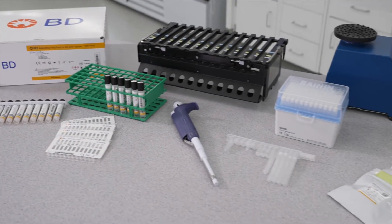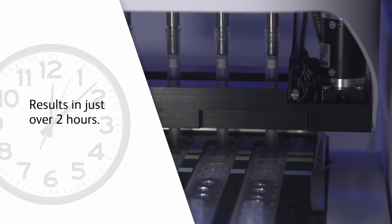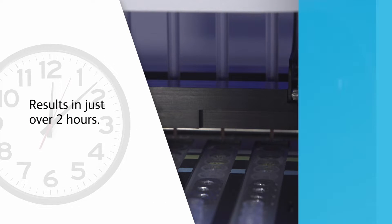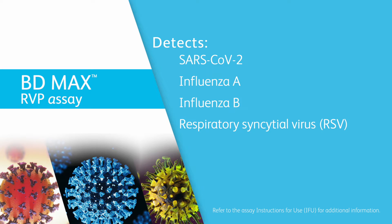The BDMAX Respiratory Viral Panel, RVP, can provide results for 24 samples in just over 2 hours. The BDMAX Respiratory Viral Panel, RVP, detects SARS-CoV-2, Flu-A, Flu-B, and RSV nucleic acid.